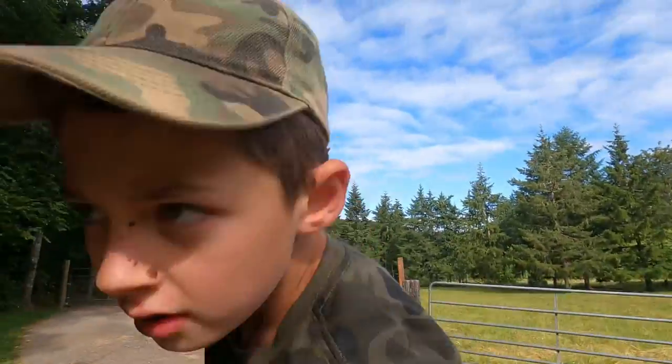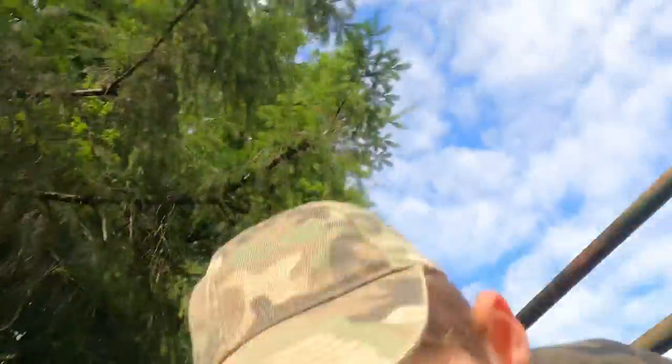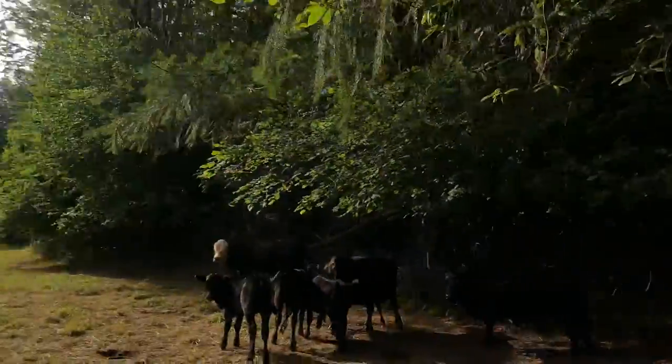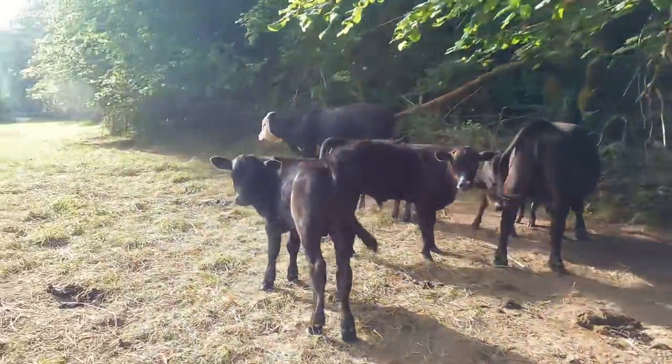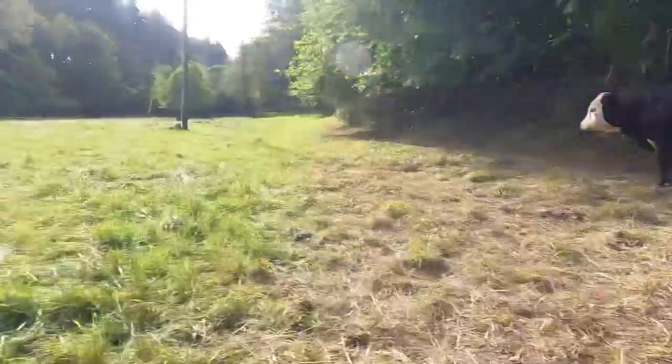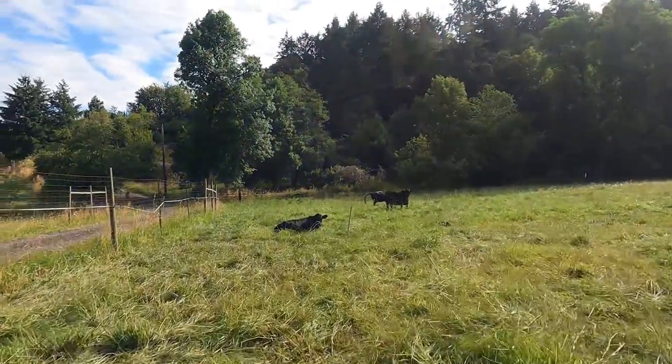We just rode from our house to the cows and I had to move them. Two of the cows were out. Three of the cows are in the other pasture — those are the ones that aren't out of the pasture.